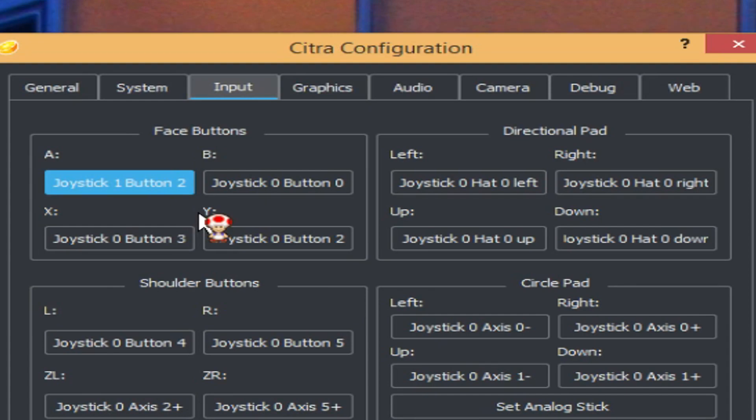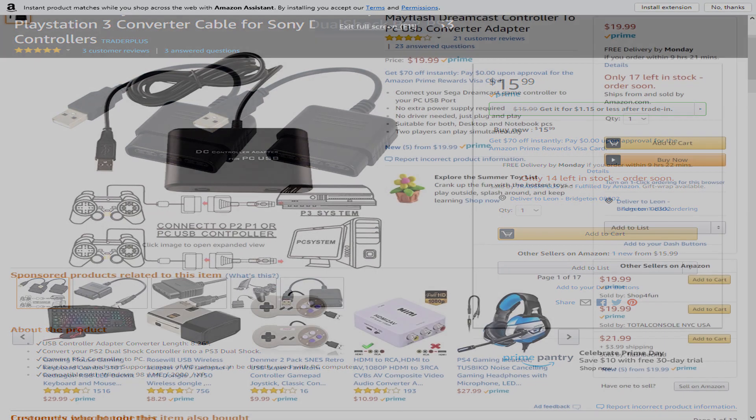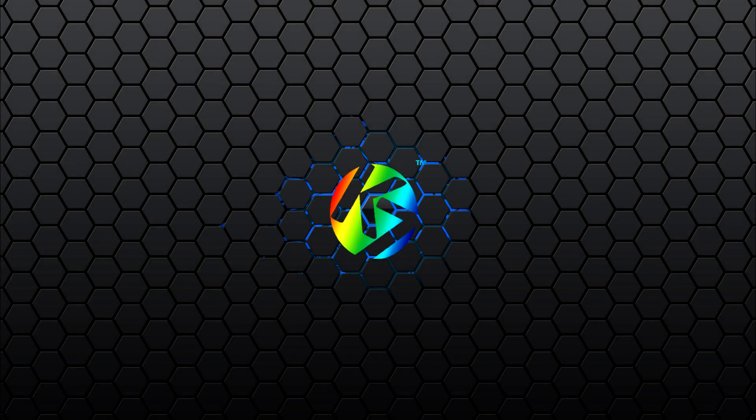A few other options before I end the video: if you're using a PlayStation 2 controller, you'll need a PS2-to-PC connector, which you can find on Amazon. For a Dreamcast controller, there's a specific adapter available on Amazon as well. There are also Super Nintendo controllers that come with USB connectors — they don't have analog sticks but work fine as a budget controller option. All the links for these adapters will be in the description.